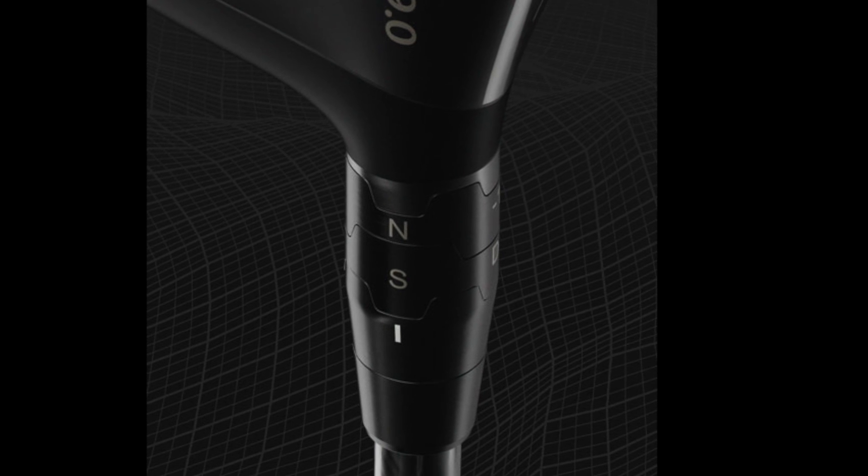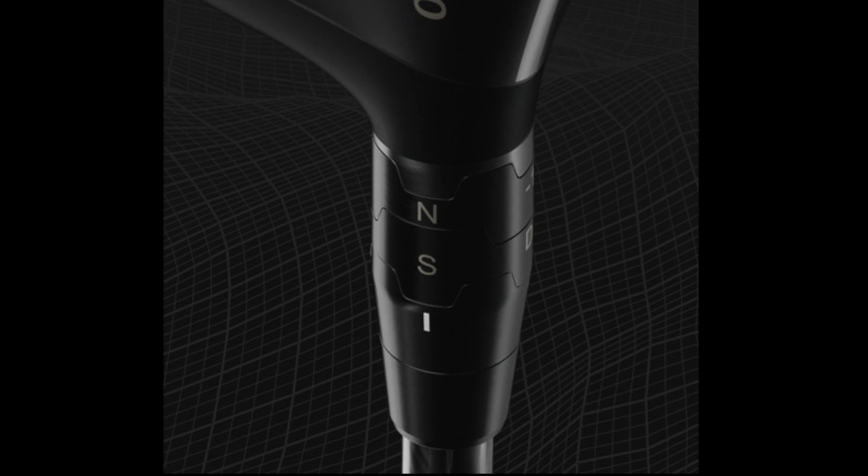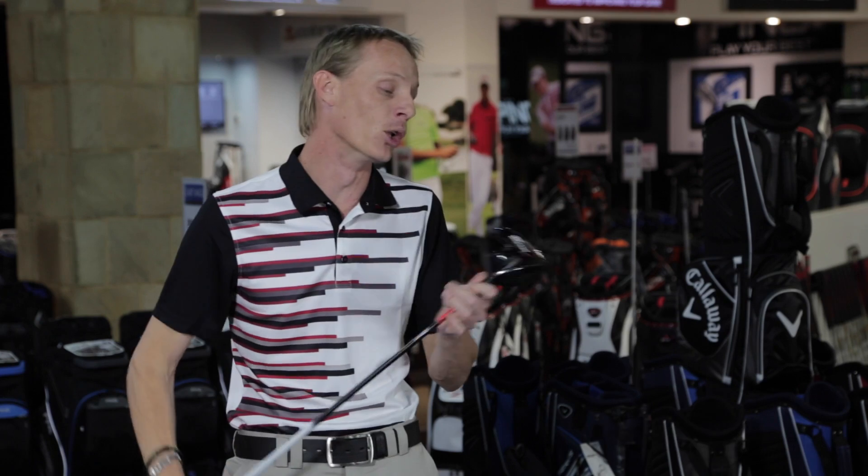It needs to be mentioned that Callaway have one of the most comprehensive fitting carts in the marketplace today. They talk about custom shafts in the region of 16 that are available with this head, and our cart here definitely has more than that available to you.